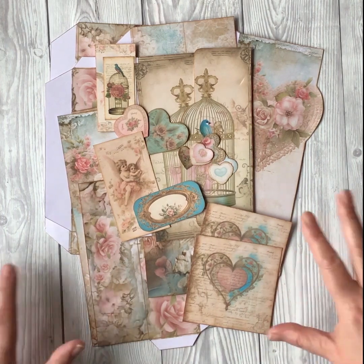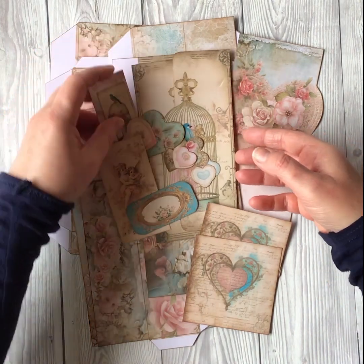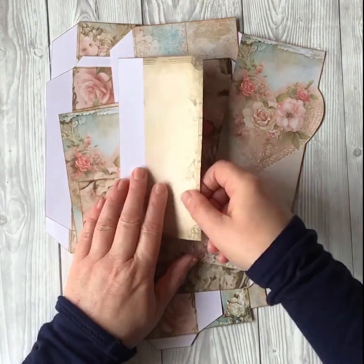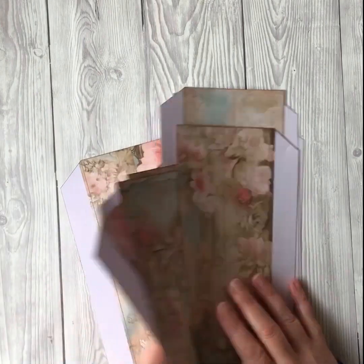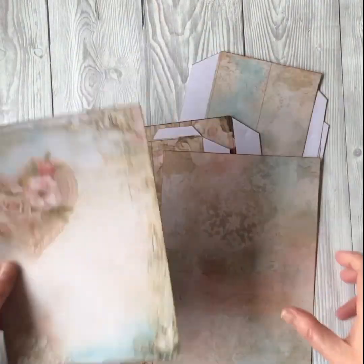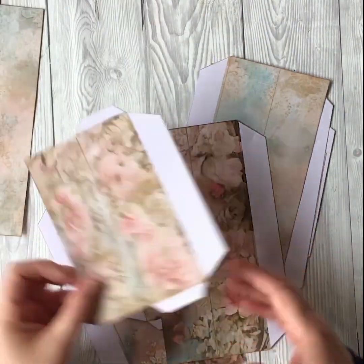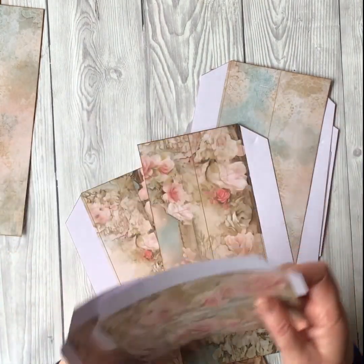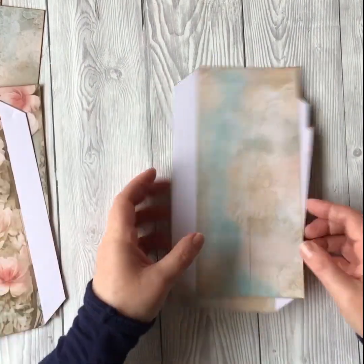We've got lots of bits of ephemera to decorate the box, and then we have the elements of the box themselves, which is what we need first of all. For the box you should have a top piece and a bottom piece, then two small sides and two long sides for the top of the box, and then the same for the bottom.